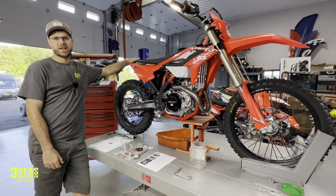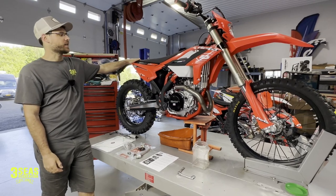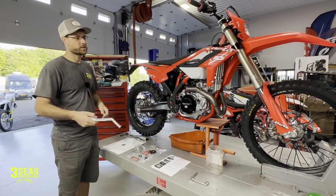Welcome back to the channel. This is Jared at 3C's Recreation and I got Braxton behind the camera as always. A lot of you folks have been asking for this video and we're finally getting a chance to film it. This is a kickstart kit install on a Beta four-stroke motorcycle.